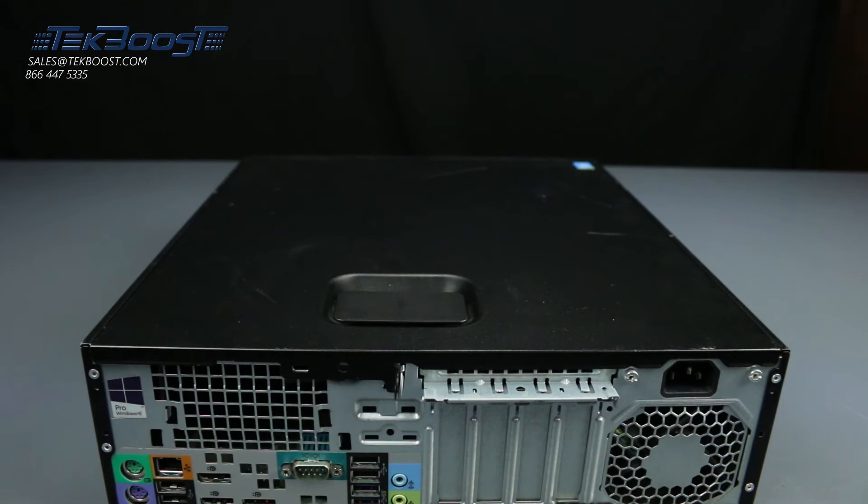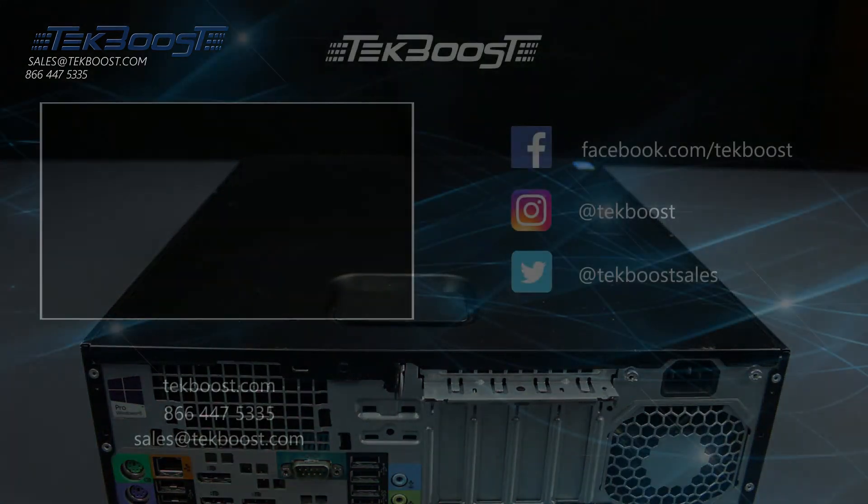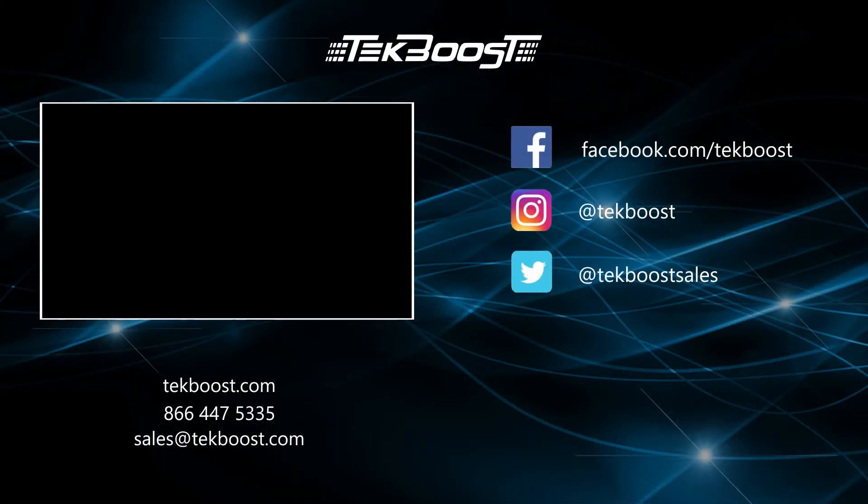If you found this video helpful, please hit the like and subscribe buttons below, and be sure to visit techboost.com to take advantage of our great deals on all your IT hardware needs.